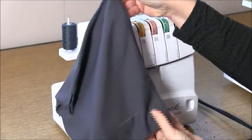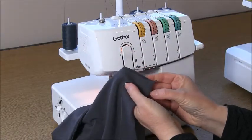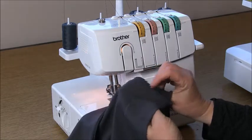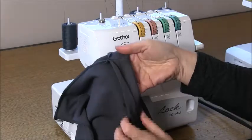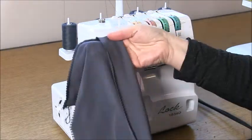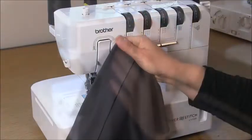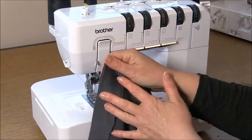Down this edge, just up from the bottom, you'll have a notch. Go to your iron and turn this to the wrong side at that notch position, which is five centimetres, two inches, and press a hem around like that. Here is my hem pressed into place, and now we're going to sew the hem.